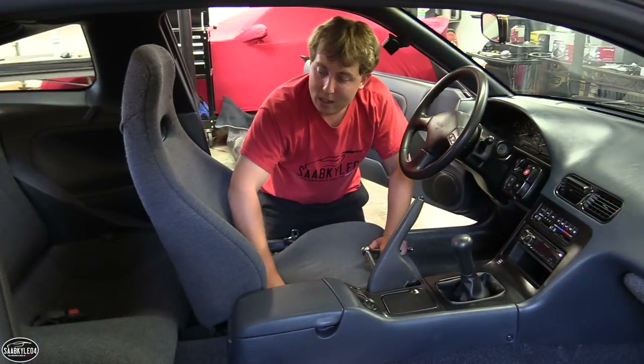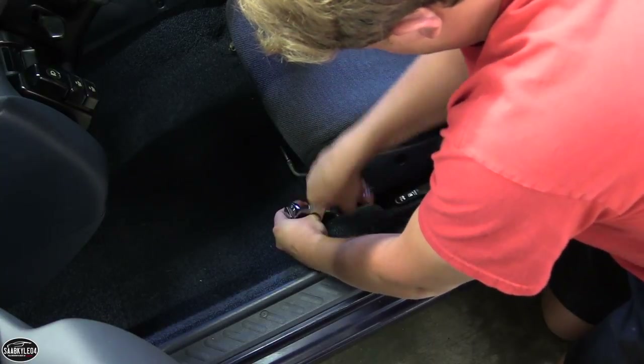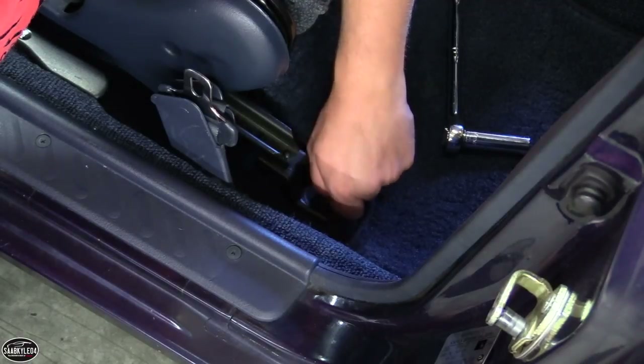The first thing I'm going to do here is go ahead and remove the driver's seat so I have a little bit more room to crawl through the interior, taking out the console, and especially getting into the rear seat.